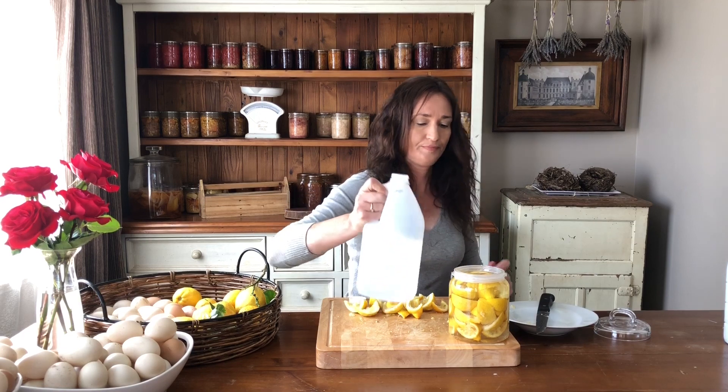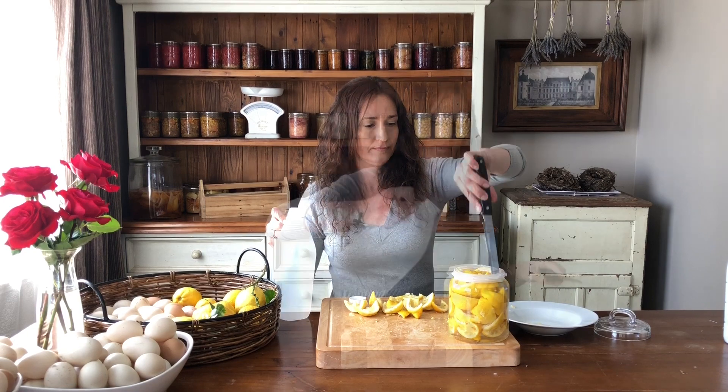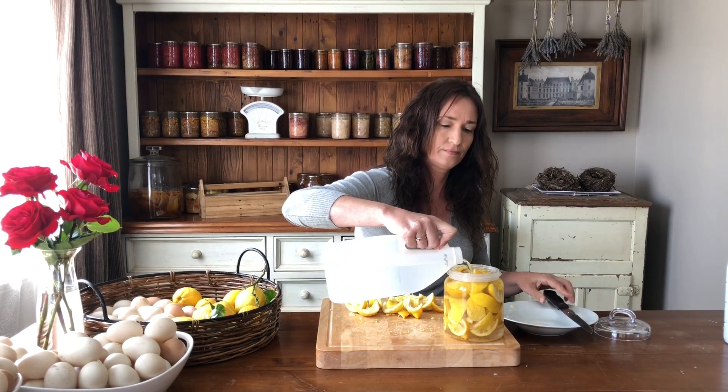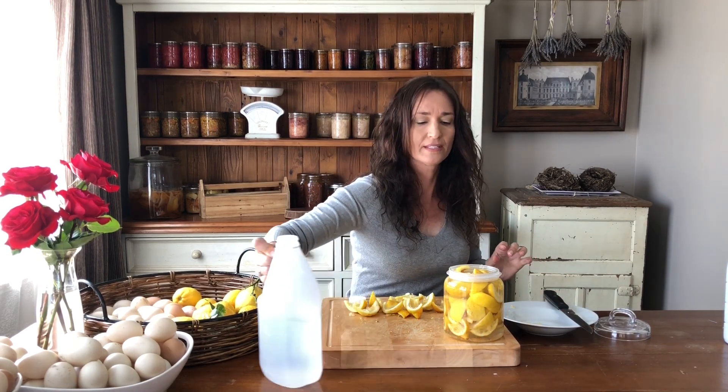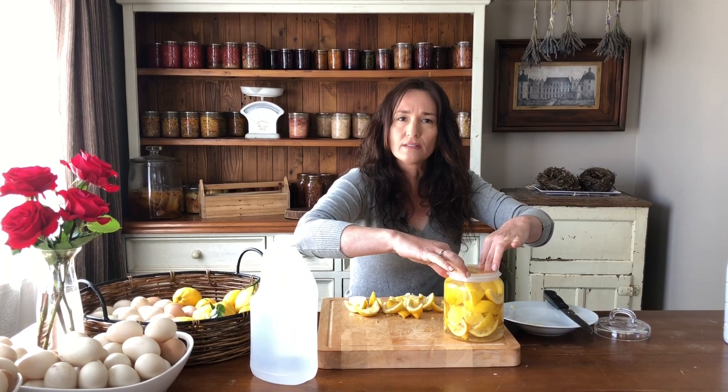Fill the jar to the top and get any air bubbles out. Now we want to make sure that the lemons — or the peel you're using — is covered.